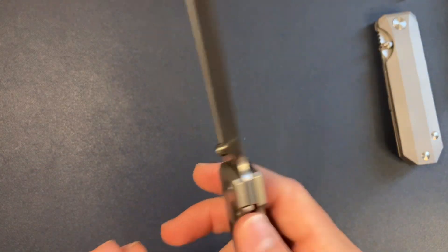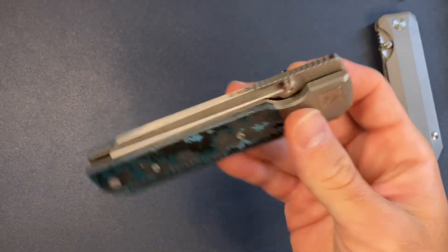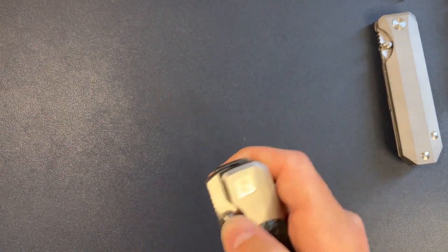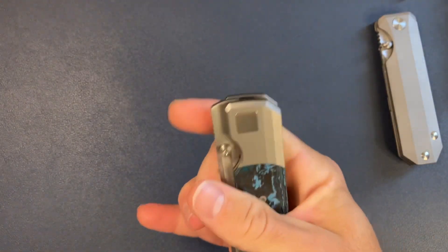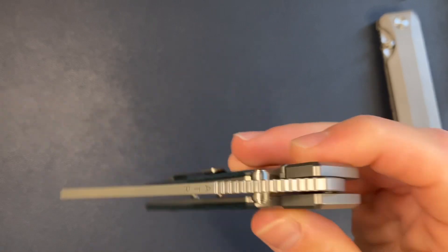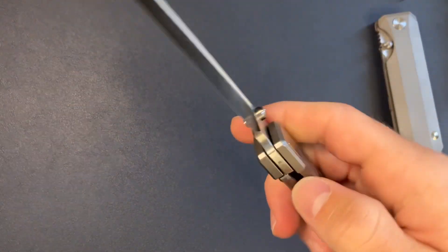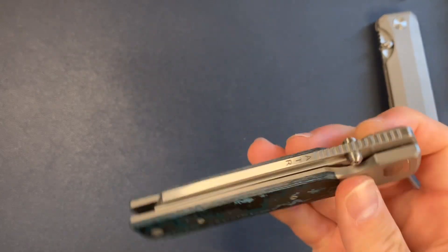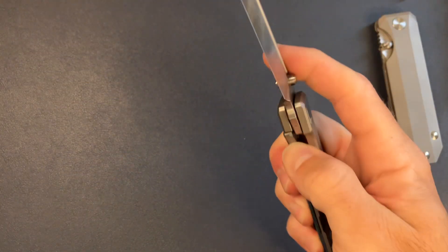The action on this knife is just insane. You can do multiple deployment methods — thumb stud, middle finger flick, and it can also be front flipped. I'm not the best front flipper, but it can be done. It wasn't really designed to be a front flipper, but it's definitely front flippable.